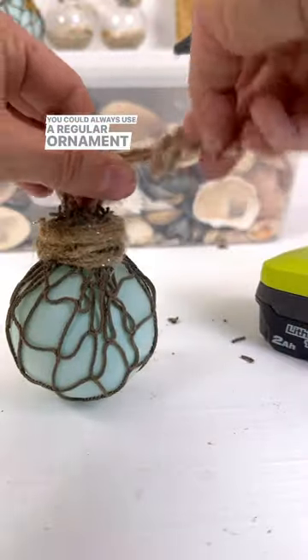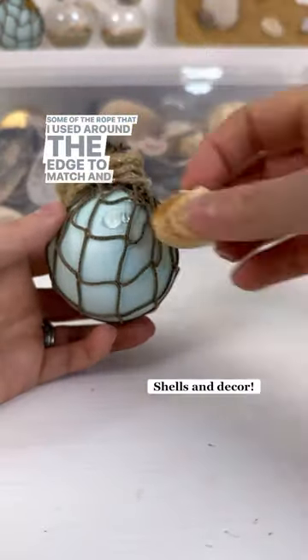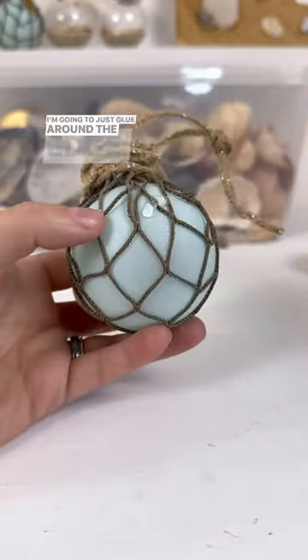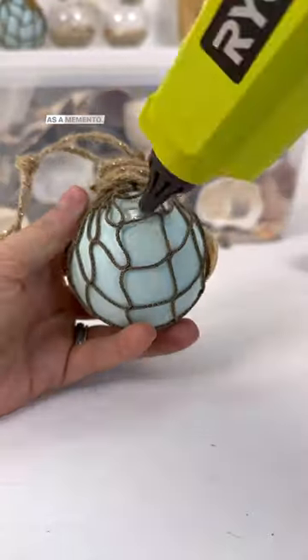You could always use a regular ornament hook, but I'm going to use some of the rope that I used around the edge to match. Then have fun decorating — I'm going to just glue some of the larger shells around the edge. You could use shells that you got on your vacations this year as a memento.